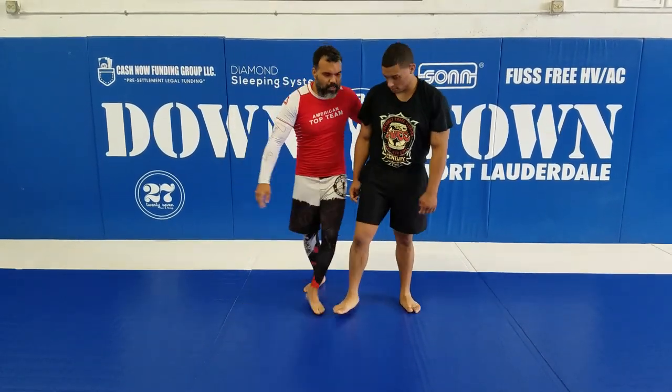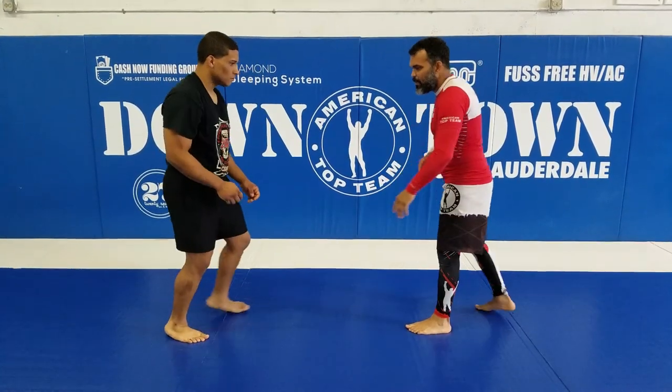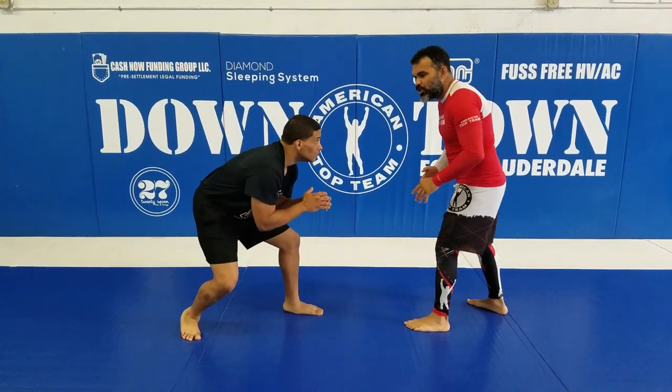So Moises, come here to that side. I have my base here, he's ready to shoot.